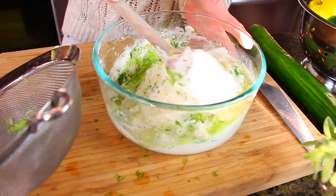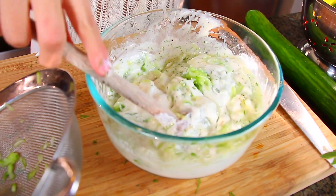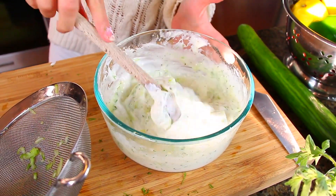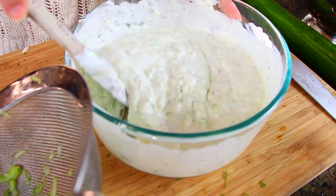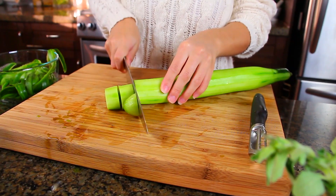For a quick side note: whenever you're making something with lemon juice or acids like vinegar, make sure you use a glass or non-reactive bowl, because acids will react with metal and you'll end up getting a funny flavor in your food.